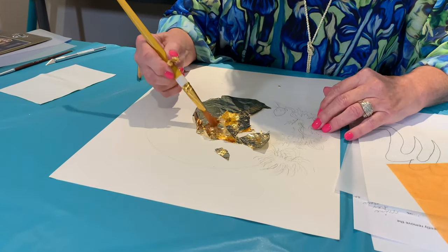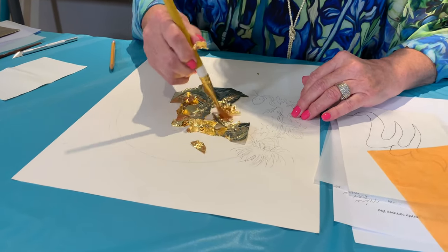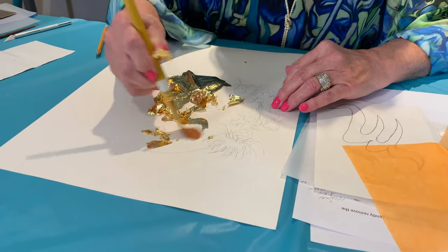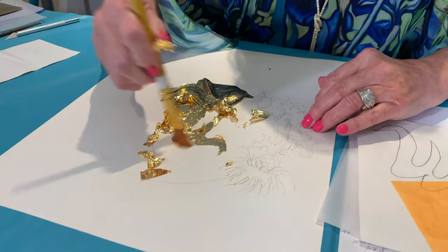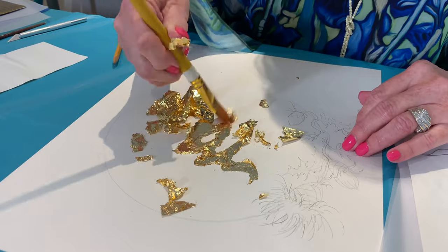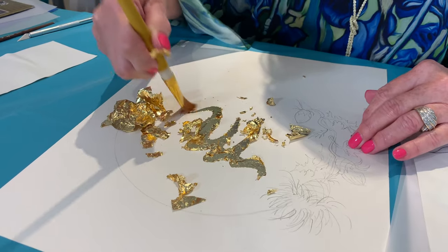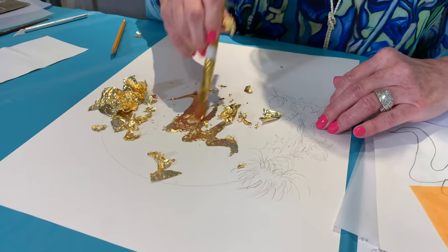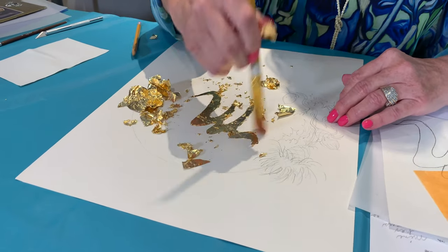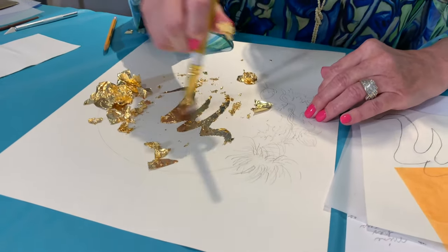Once you have that done, you can reveal your letter by brushing away your gold leaf with a soft brush. I like to save the leftover gold leaf too. And the letter M has emerged — there it is! You can neaten up your edges by continuing to brush away the bits like that.